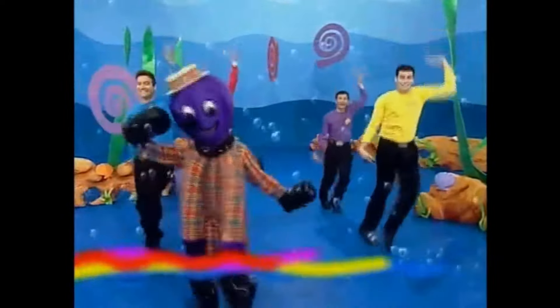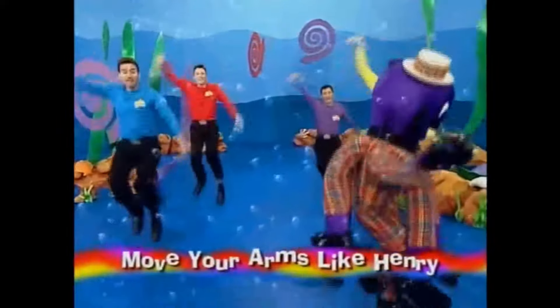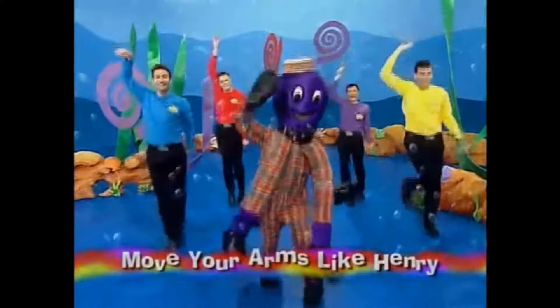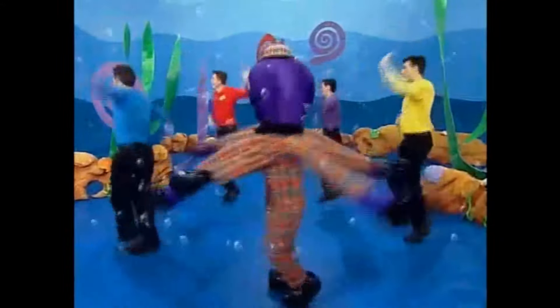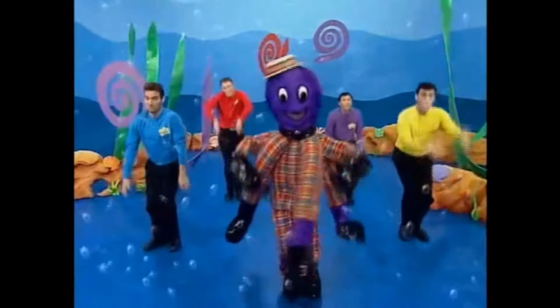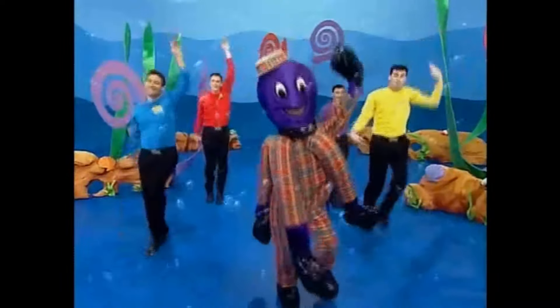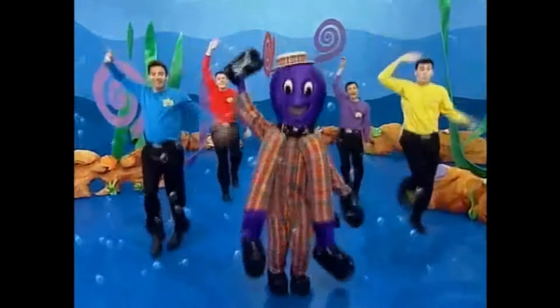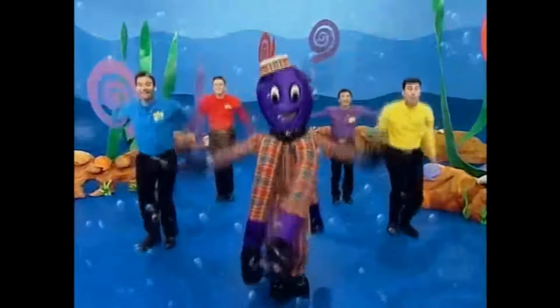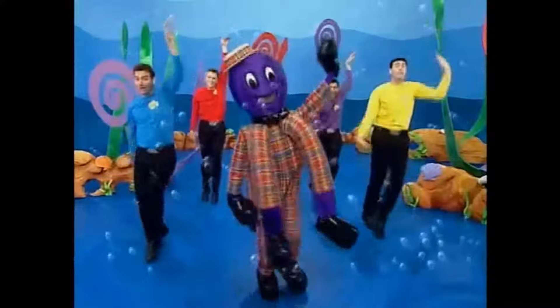Hi, everybody. It's time to get your arms ready and have a dance with me, Henry the octopus. Yeah! Move your arms like Henry. Move your arms like Henry. Move your arms around and around and around and around like Henry.